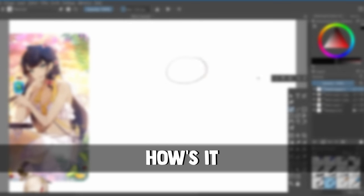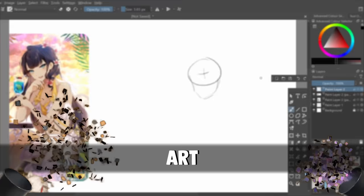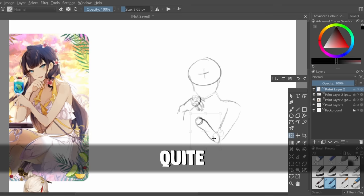Hey everybody, how's it going? Welcome back to another video. Today it's an art video, finally. I haven't posted a piece of art in over a year, so this one is the first one in quite a while and I will be very rusty, but I hope you'll enjoy the video.